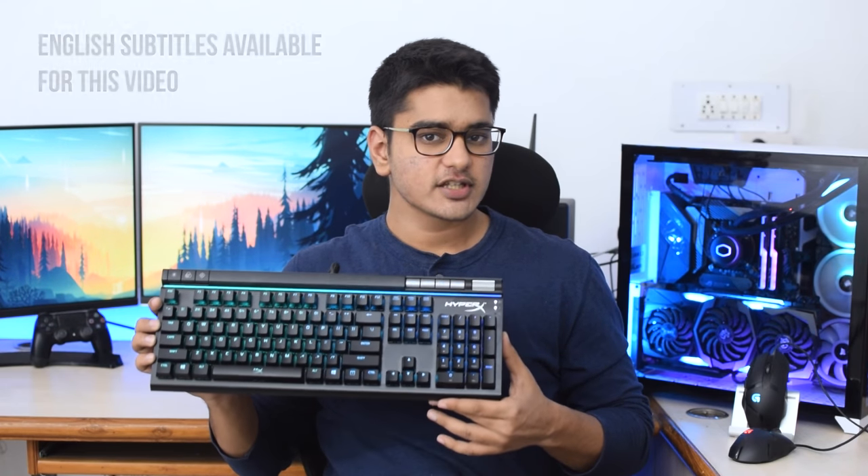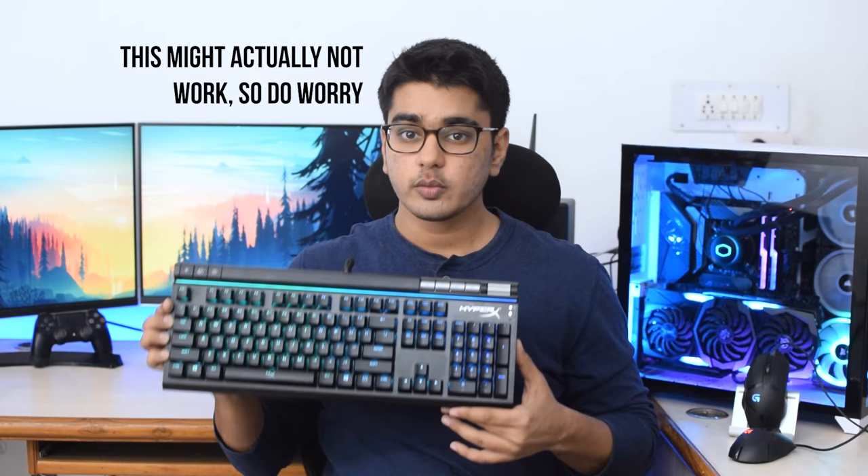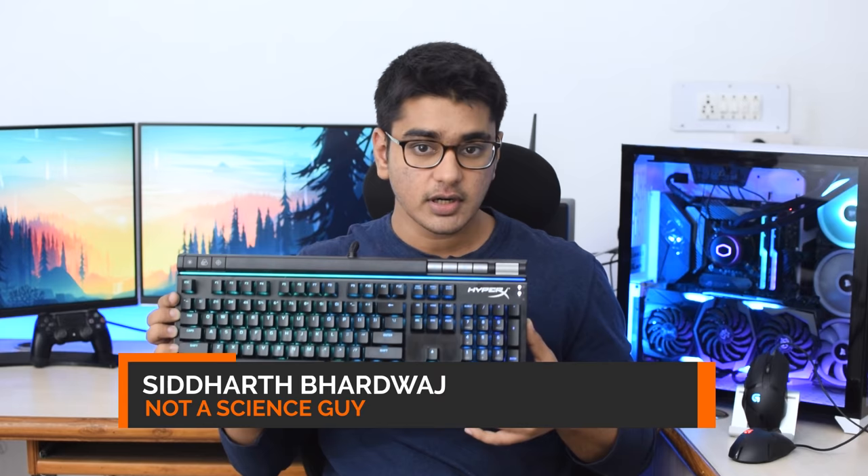So did you just buy a $200 mechanical keyboard, and now it's having issues that you were not expecting, because you heard that mechanical keyboards last a really long time? But don't worry, because there is an easy fix. Hey guys, I'm Siddharth, and let's fix the double typing issue on my mechanical keyboard, and I hope that it works for you too.